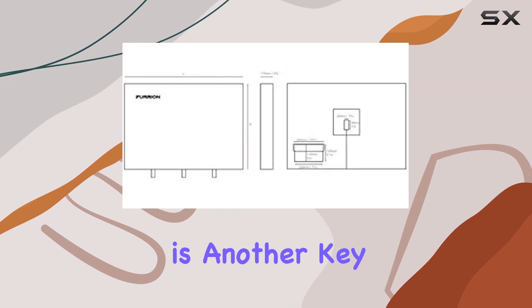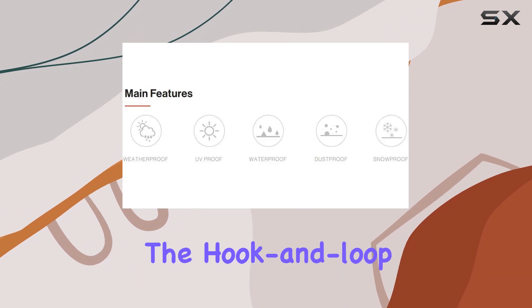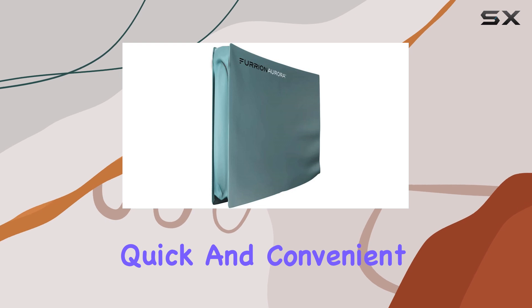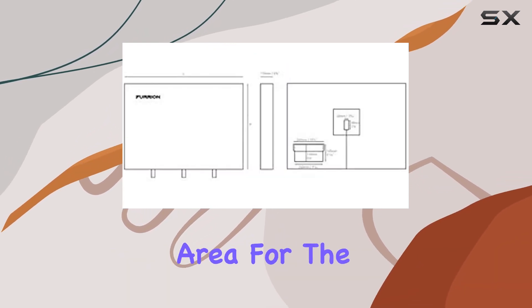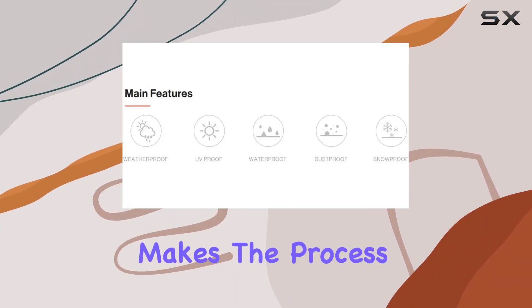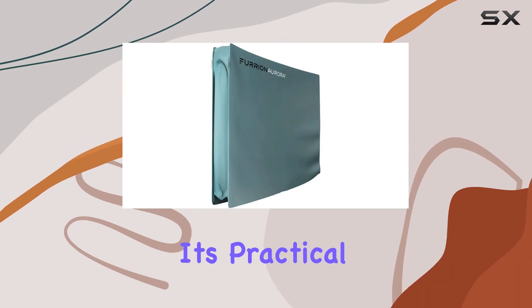Ease of use is another key aspect of the Furion 55-inch outdoor TV cover. The hook and loop fastenings are durable and easy to use, allowing for quick and convenient installation and removal. Whether you're setting up your outdoor entertainment area for the summer or packing it away for the winter, the Furion cover makes the process simple and hassle-free.